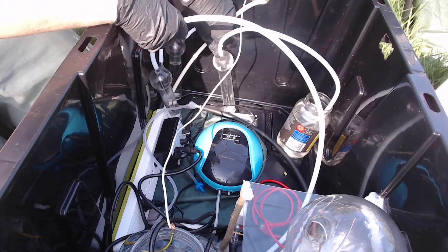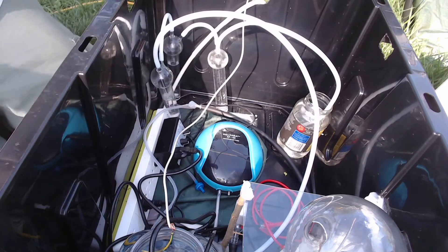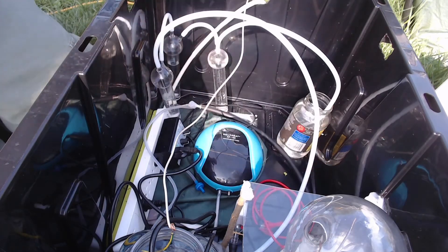Taking it from four scrubbers down to three, hoping that'll help a little bit with the flow restriction issues.